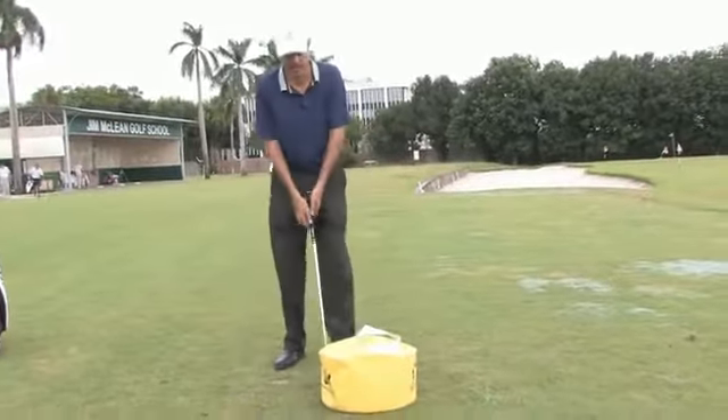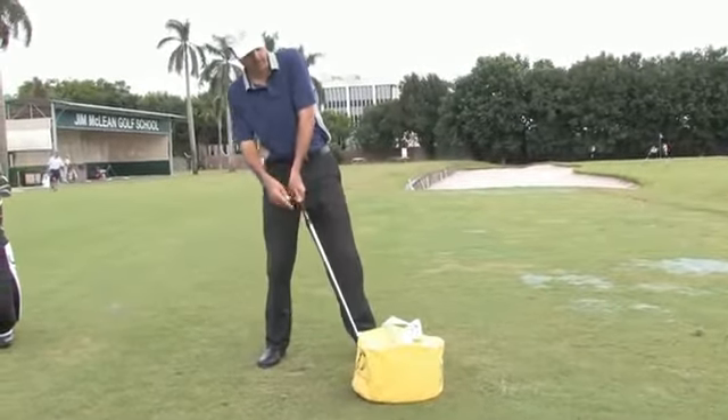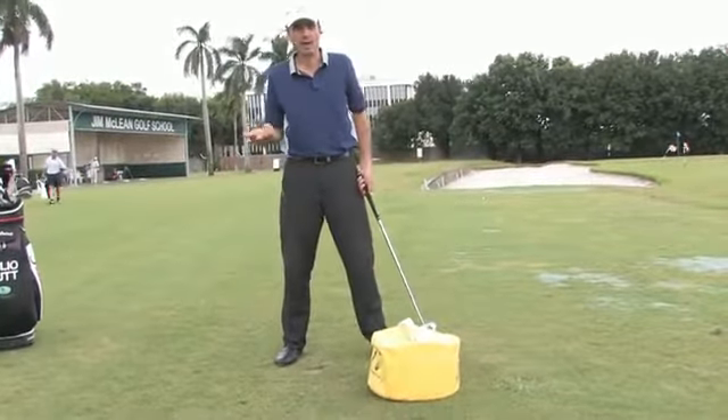Many times we see amateurs just hitting up on the ball and hitting where the club face is ahead of the hands and the weight remains back into your back leg, your right leg for right-handed players.